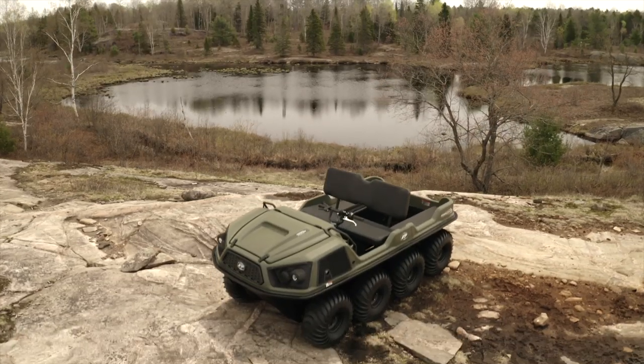The new Argo Frontier is more than the sum of its parts. This high-value XTV is more capable, more versatile, and better at navigating extreme terrain than any previous Frontier model.